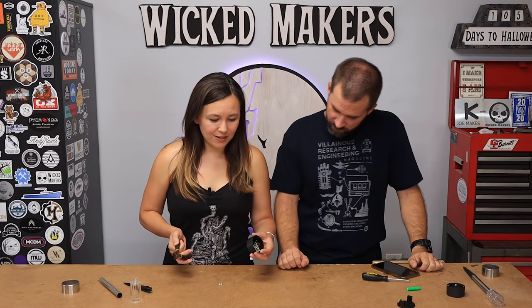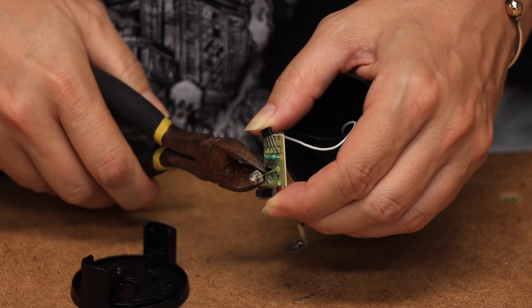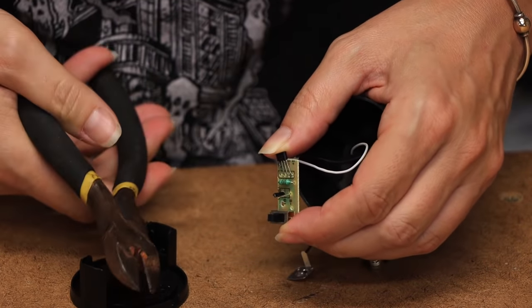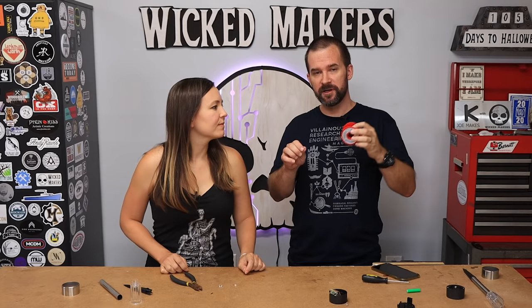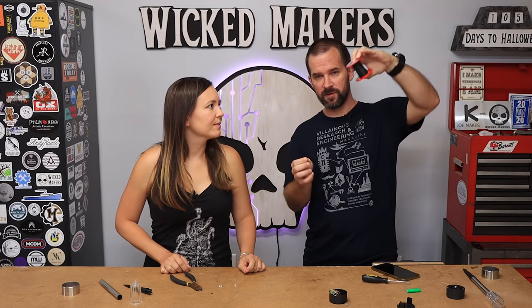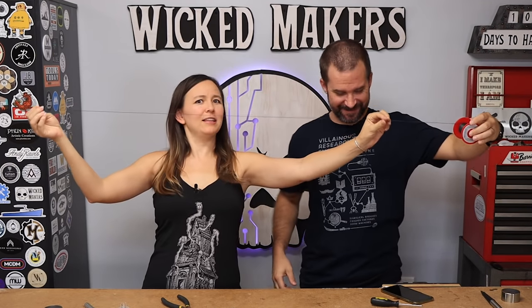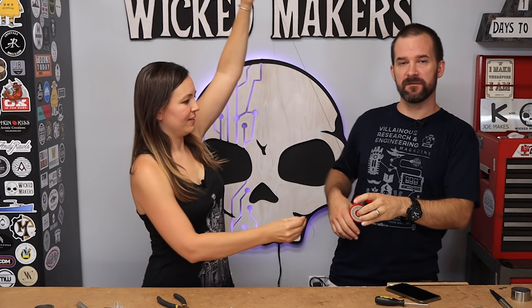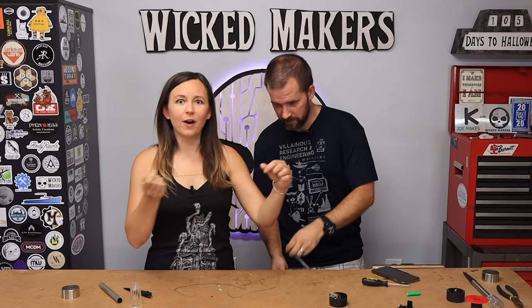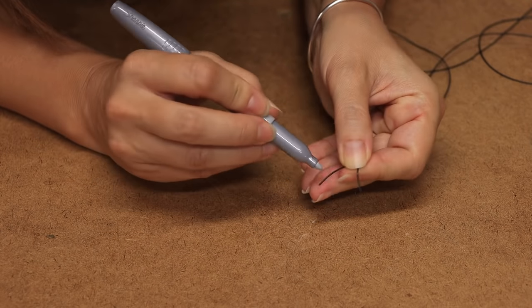When you're cutting off the LED, make sure you cut it as close to the LED as possible so that you have long leads to solder with. The wire we're going to use is this really cool super thin 30-gauge wire - you can probably barely see it on camera. We need to double it up because there's two wires - a positive and a negative. We'll cut it to our firefly length and mark one wire so we know which end is positive.